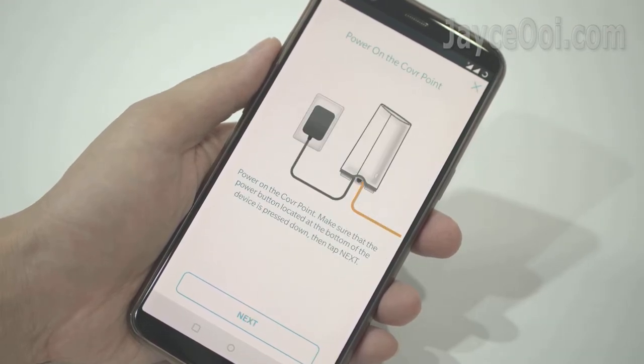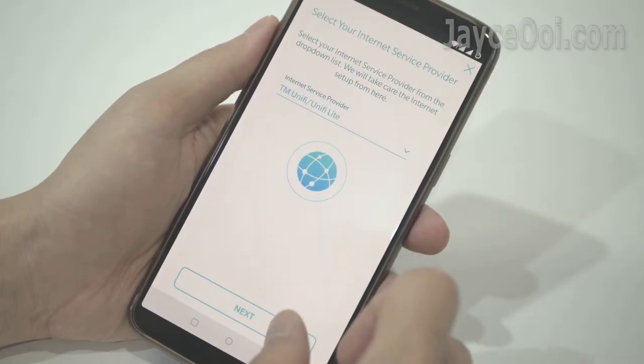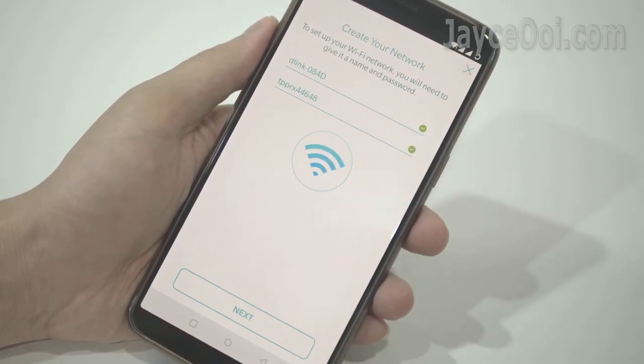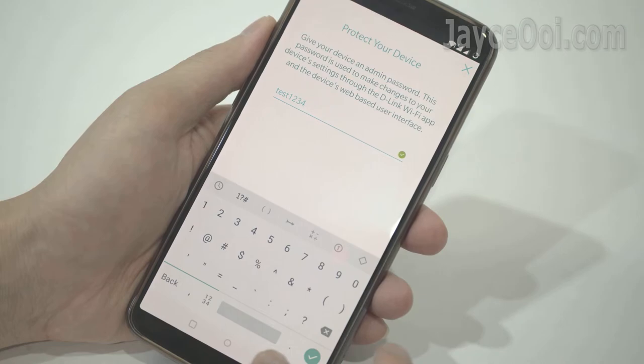Installation is very simple. Just follow the on-screen instructions through the D-Link Wi-Fi app. You need to set up the internet service provider, Wi-Fi SSID, and admin account. The same applies to setting up the second cover point. Fast and easy.